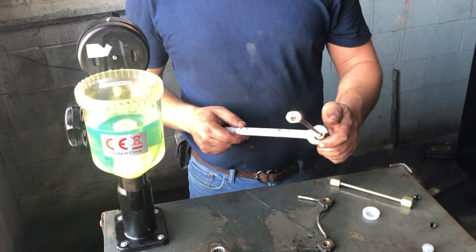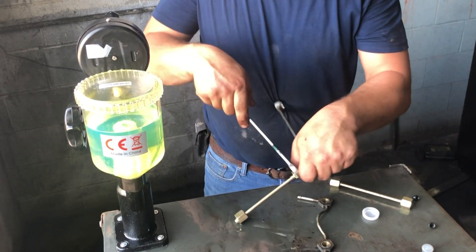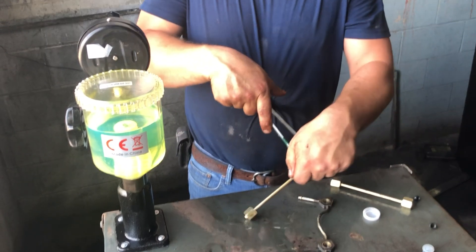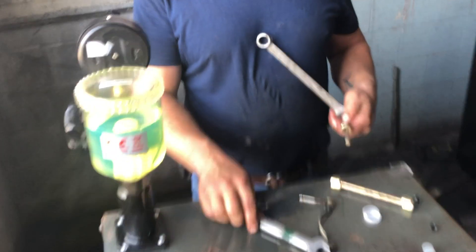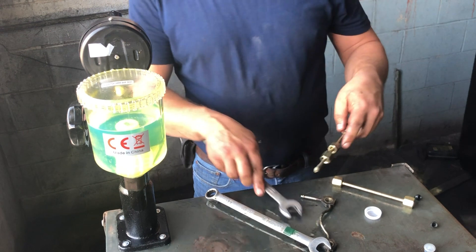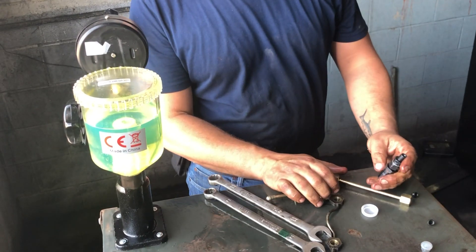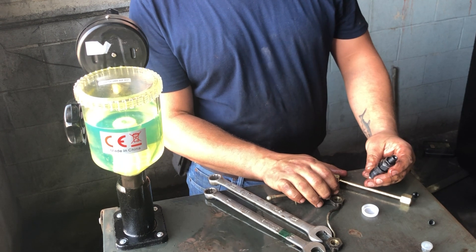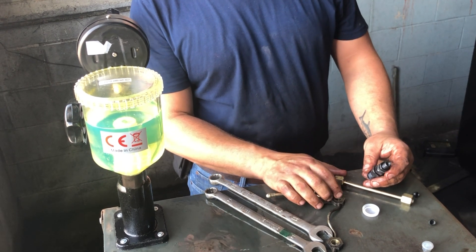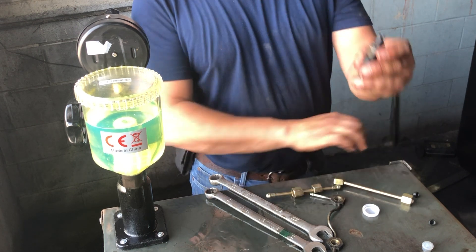I think all of this will come down to less fuel entering the cylinders — which on this thing is a bit of an issue because it's had so much fuel in it. It revs up a little slow, the throttle response is a little slow. I think this is going to put us in a pretty good position.